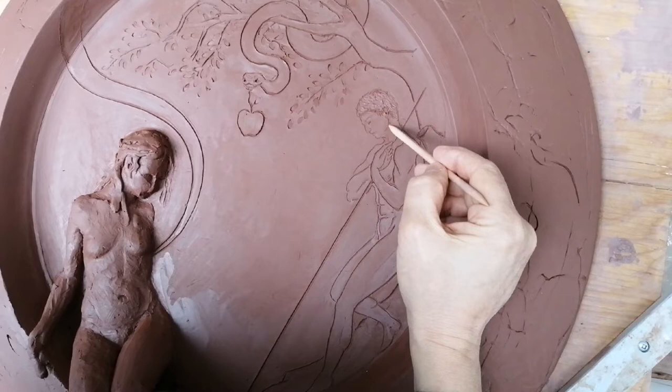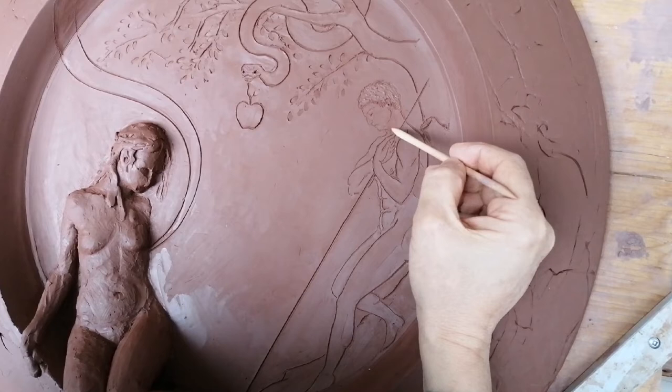Hi, Marcello. Looks like you've progressed quite a bit since the last time we saw you. Your work is really coming along, it's so fantastic. Ciao, Natalie.